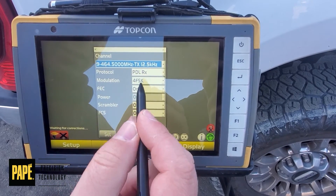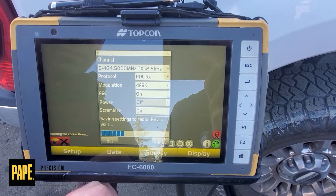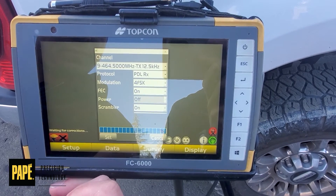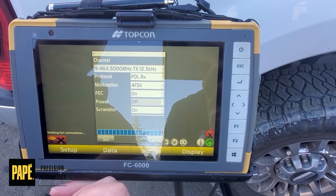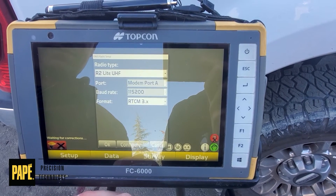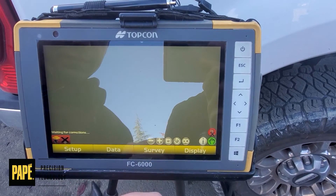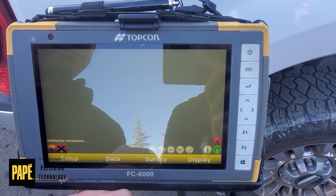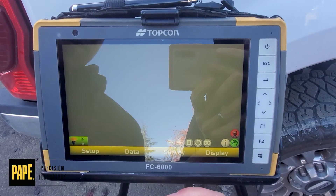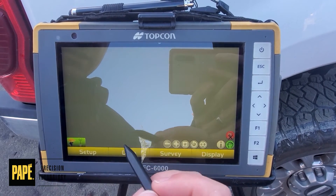We'll make sure our channel is good, everything else is good, and hit Set. Now that we've verified both radio channels on the base and rover, everything should be green and you can get to work.